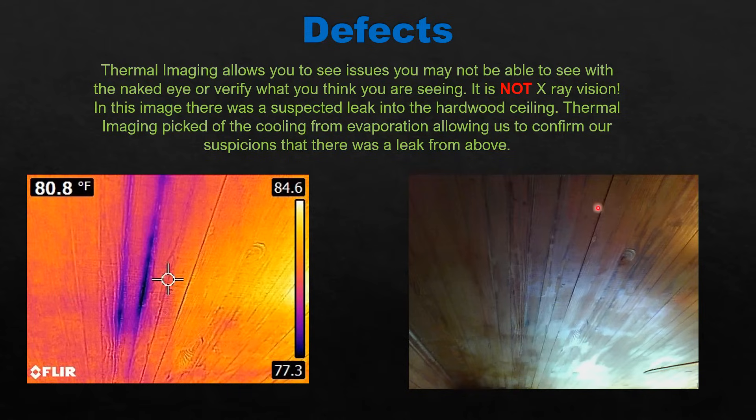This is an old house with a hardwood ceiling. You can see the water stains on there — they look kind of dry. But when you shoot them with the thermal imaging camera, you're seeing the cool spots. What allows me to see that is evaporation. When water evaporates, it cools. So when you have leaks, you're seeing those cool temperatures from evaporation — I can tell there are definitely some wet spots there.